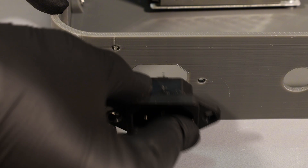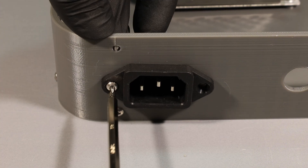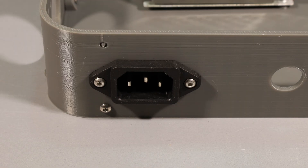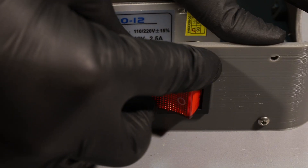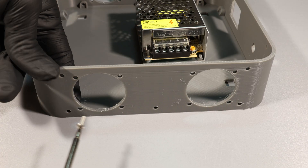For power input I'm using 230V EU standard AC current. This is the main on/off switch for the whole setup.